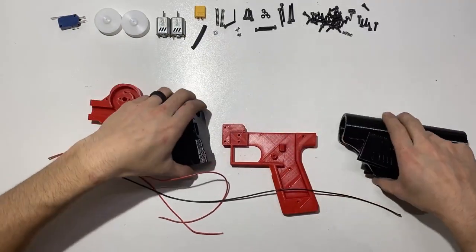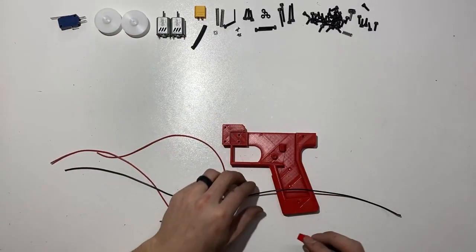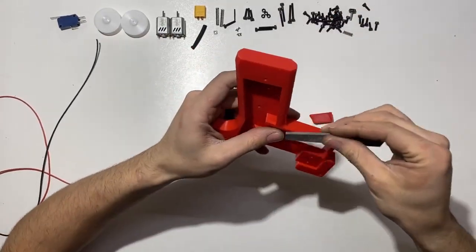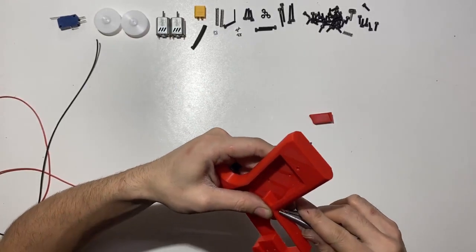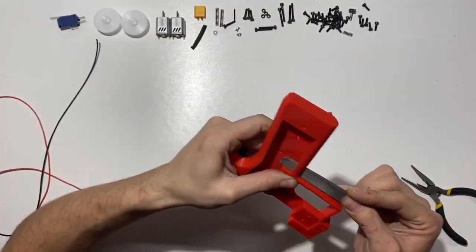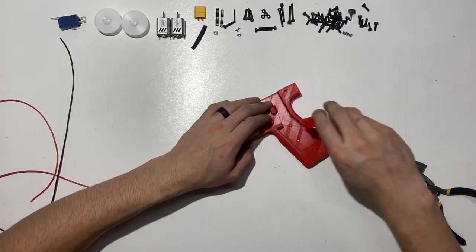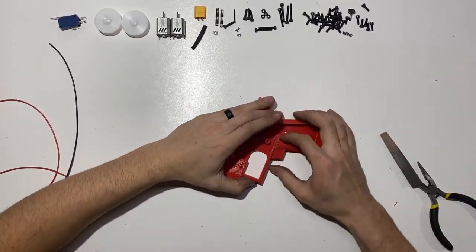First thing I'll check is the fit of my parts — I'm going to make sure my rev trigger fits into the frame. It's a bit too tight so I'm just going to take a little file and file that a little bigger. I'm also going to pull off some of the bridging that came off a little bad. We want it to fully reset — it made me a little stiff at first, but there we go.